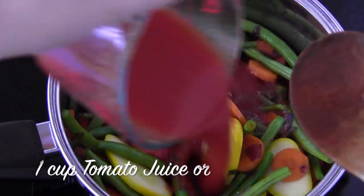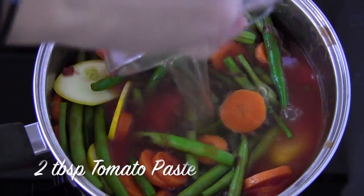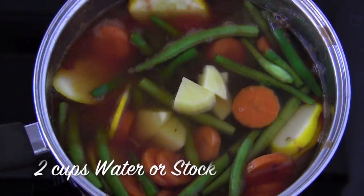Add one cup of tomato juice, or half a cup of sodium-free tomato puree, plus half a cup of water. Add two tablespoons of tomato paste, and two more cups of water or stock.